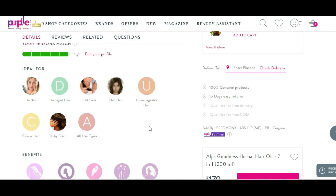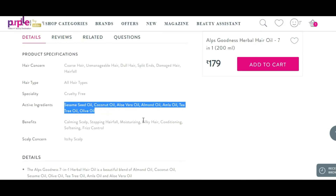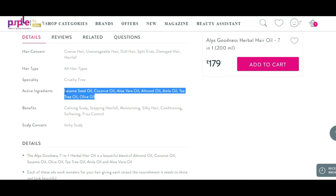This oil is ideal for hair fall, damaged hair, split ends, dull hair, unmanageable hair, coarse hair, itchy scalp, and for all hair types. There are so many benefits, like stopping hair fall, frizz control, softening, conditioning, silky hair, moisturizing, and calming the scalp.